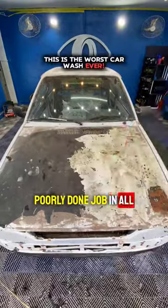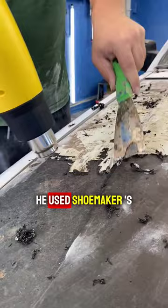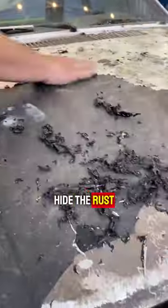I have never seen such a poorly done job in all my life. The guy who put this wrapping deserves to go to jail. He used shoemaker's glue to wrap the car, and he only wrapped it to hide the rust.